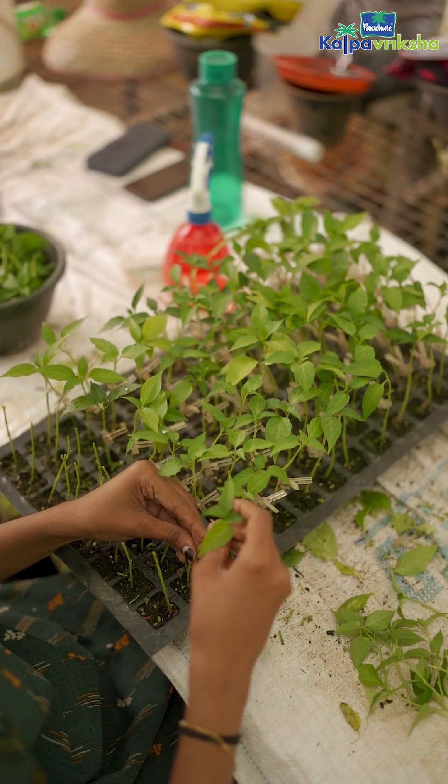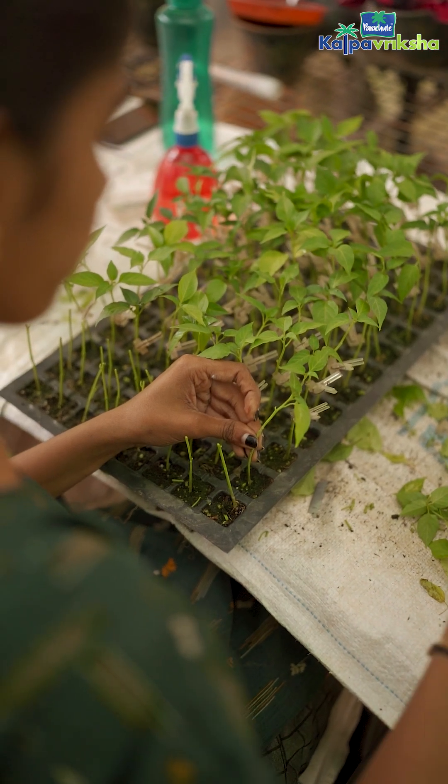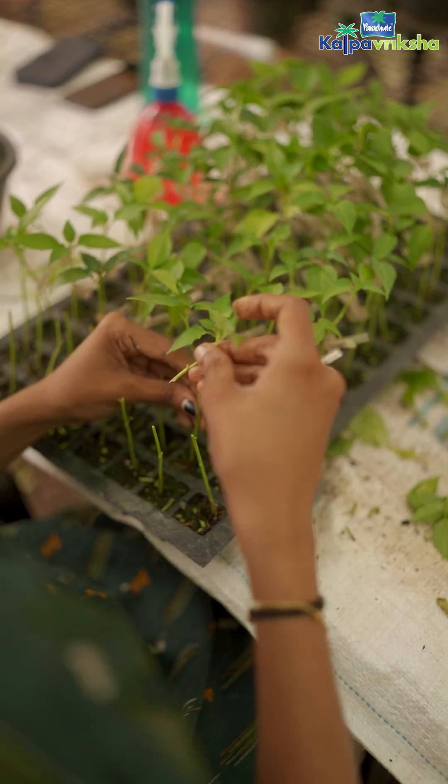The advantage here is that we can get resistance to soil-borne diseases through grafting. Specifically, grafting is done to achieve disease resistance to bacterial wilt, which is a serious menace in acidic coastal soils of India.